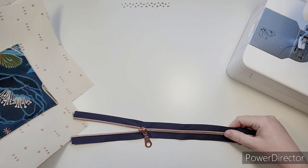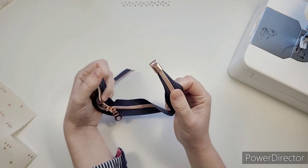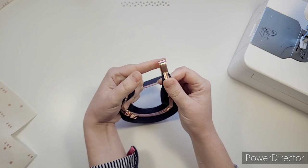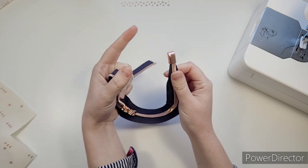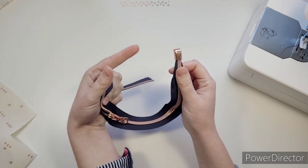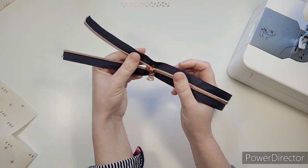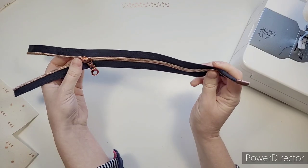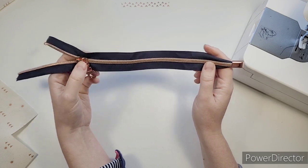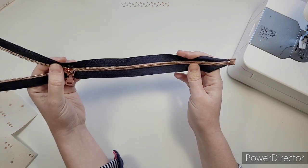I've got my zip and I've already put my zipper end on - I've got these cool metal ones. If you don't have a zipper end, I have a guide on how to make your own out of fabric in the guides playlist. Put your zipper on - especially if you're using continuous tape - before putting your end on. Trust me on that one.